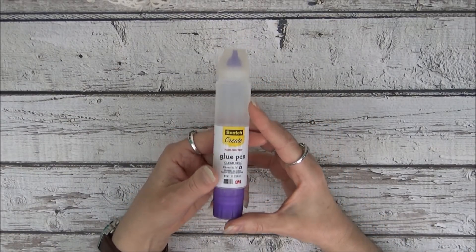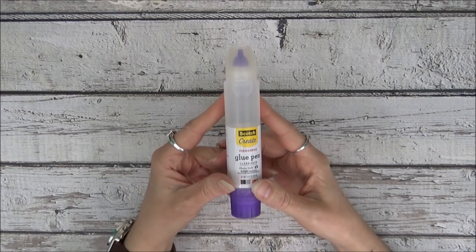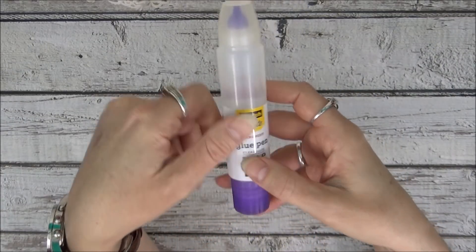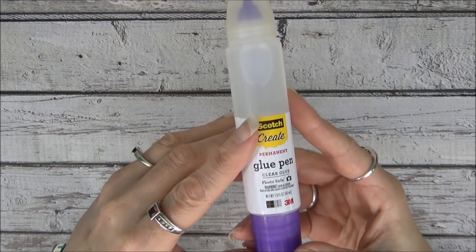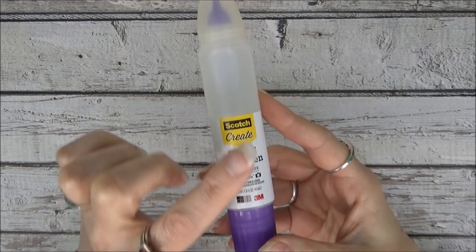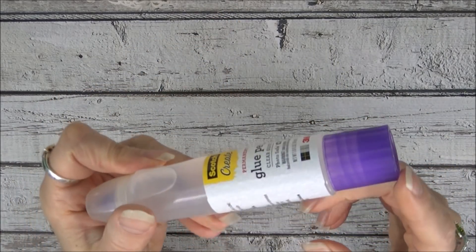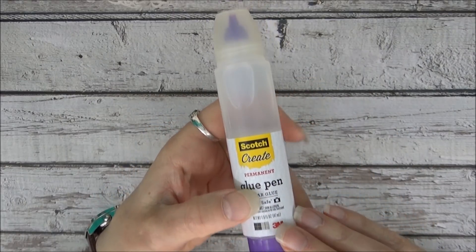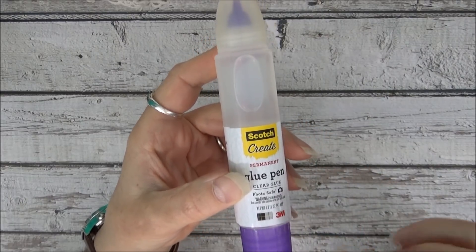For sticking down layers of paper onto cards or journal pages, and to glue down tuck spots and pockets, I sometimes use the Scotch Create. I used to like it better — I think they've changed the formula a little. I have to be careful when using it on shinier paper from my laser printer, as it can leave a visible line where I use the precision tip and doesn't dry completely flat. I sometimes use the sponge tip and apply very lightly. It still works really well on card stock and regular paper; I'm just more careful with shiny paper.